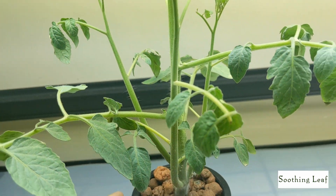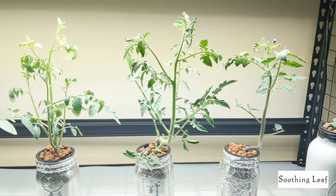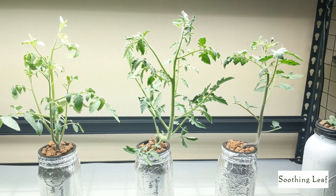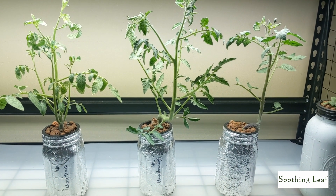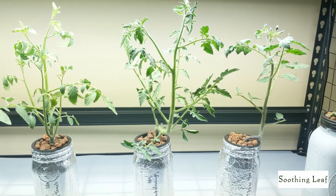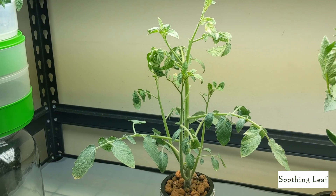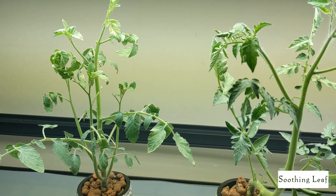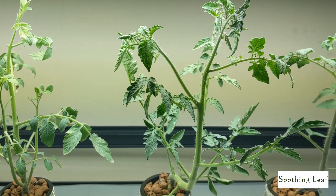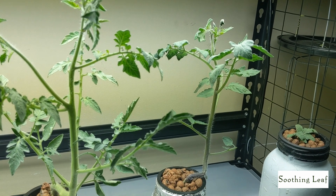The root system looks really healthy and large, so I'm pretty sure it's time to upgrade the containers. These are quart-sized mason jars, so I'm probably going to go up to a half gallon or maybe even a full gallon, which is probably best honestly. The thing is, once you increase to larger jars it's going to increase the size of your entire space. I may drop these down to the lower level — I gotta double check with the cucumber plant — but overall it looks pretty good.